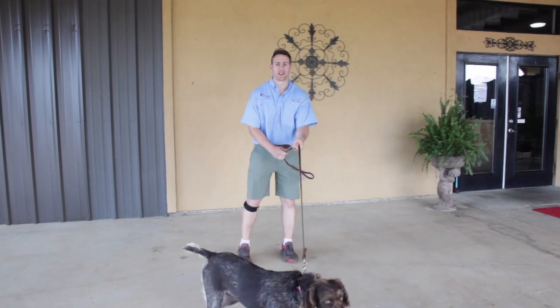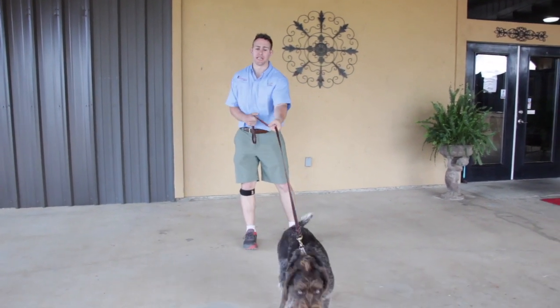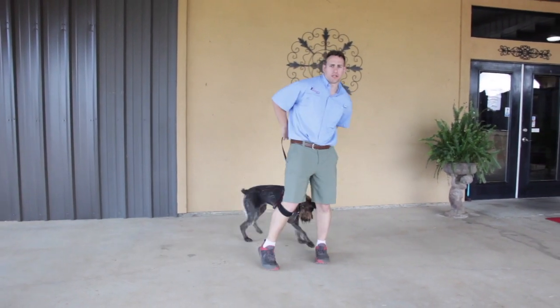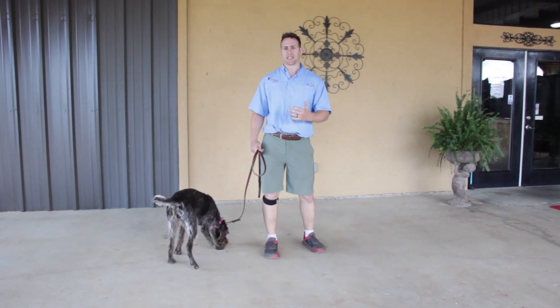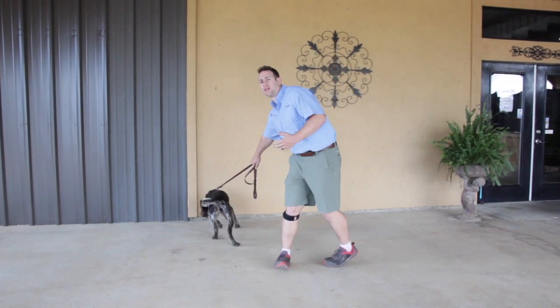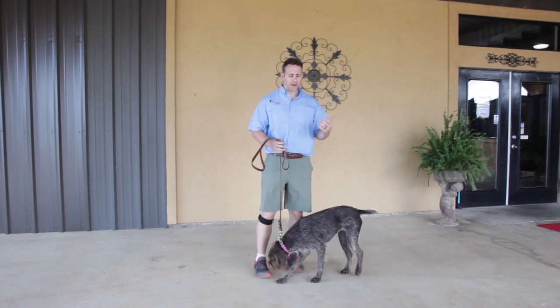I haven't practiced or done anything with her before — you'll be able to tell shortly. The reason I'm using a dog I haven't trained much with is because I want to prove the point that anyone can get their dog to loose leash walk with the proper technique, proper training, and just a little bit of patience.